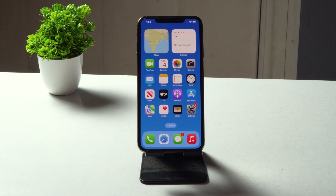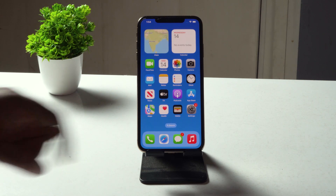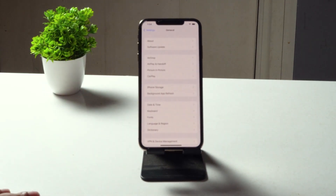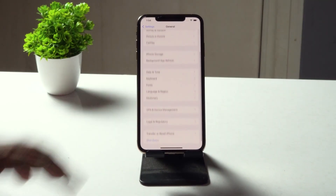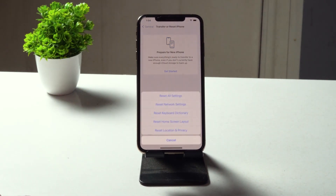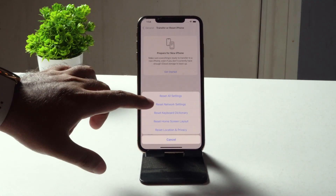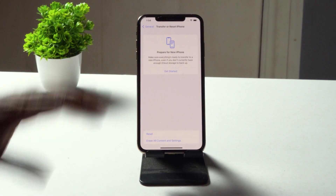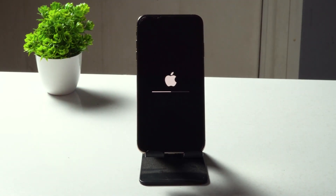If it's still not working, the next step is to reset your network settings. Go to Settings, tap General, scroll down and tap Transfer or Reset iPhone, then tap Reset, and select Reset Network Settings. Enter your passcode and confirm. This will complete the reset process.